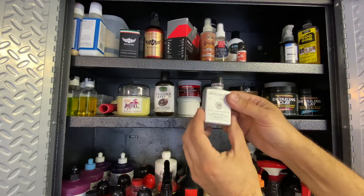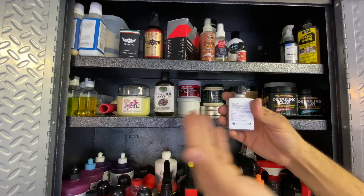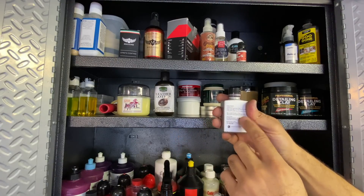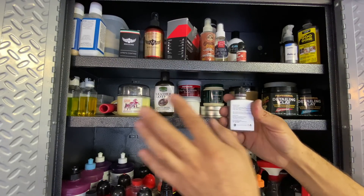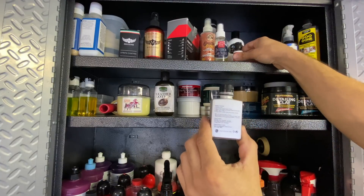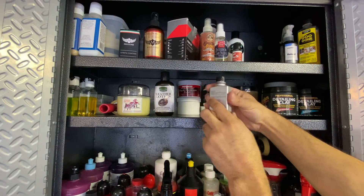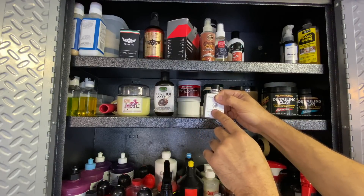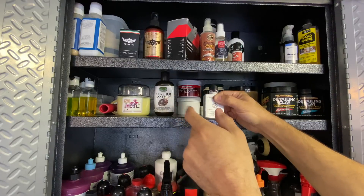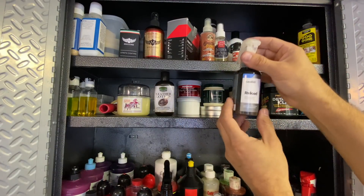I've got all these plastic bins from the Container Store - they keep microfibers safe. These are Griot's Garage microfiber detailing towels in light blue, color-coded by use. I used my Brother P-Touch label maker - when your hands are dirty or covered in chemicals, the labels don't come off or change, which is really useful. I keep them sorted in these bins.